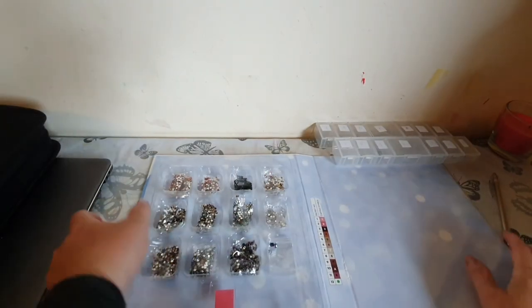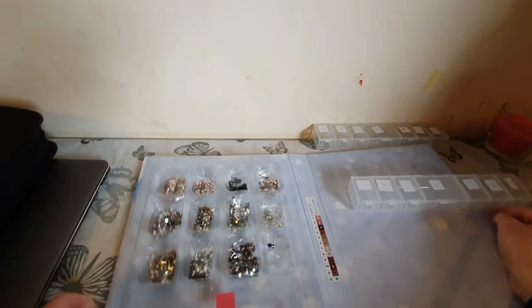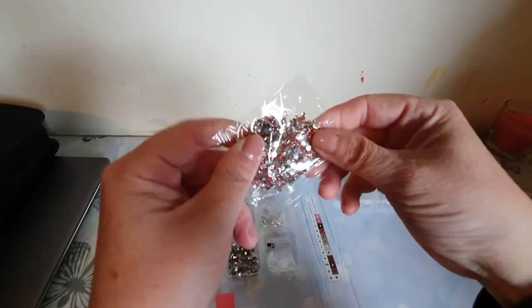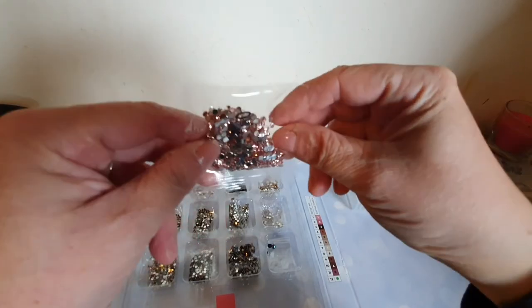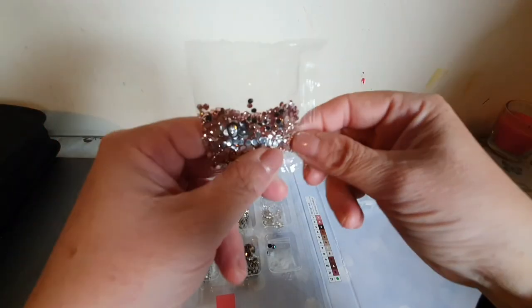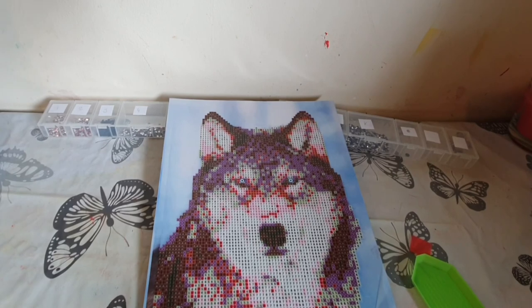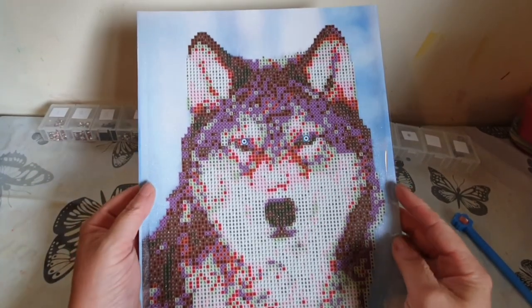The outer layer just peels off and you've got everything to hand apart from your boat. It looks like you get a fair amount of crystals and they are really quite sparkly, so I'm quite excited about this. I'm going to put them all into my little storage and then I'll come back. Also worth mentioning — this is a partial drill.